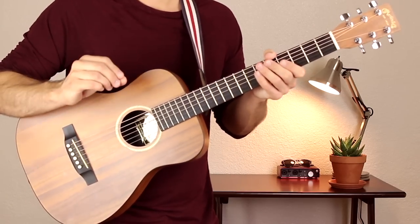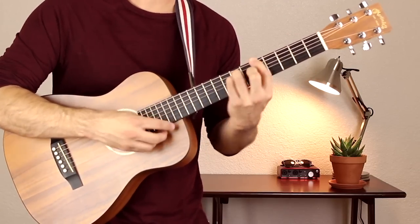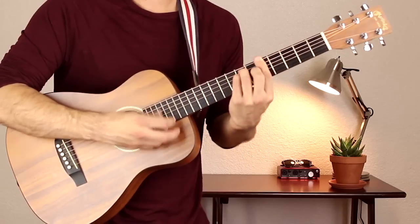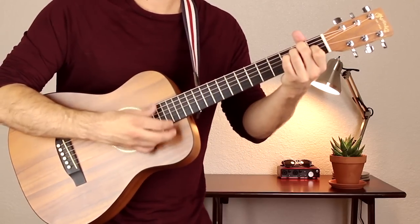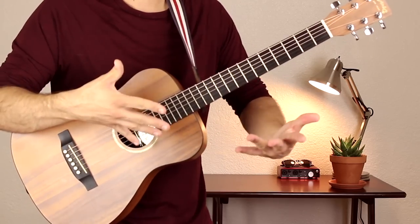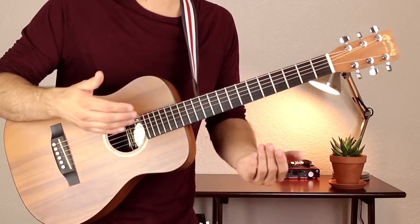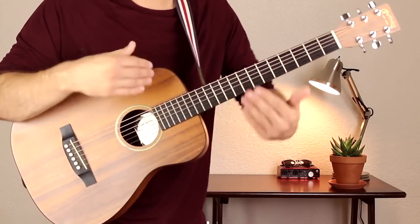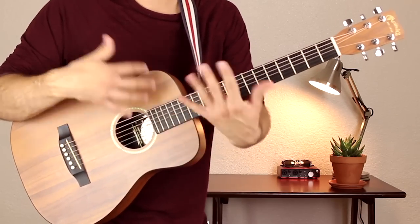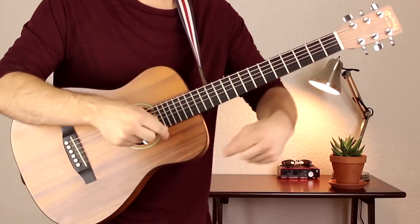And then after those, you want to strum it out — kind of like a tremolo strum. You're not really concerned about how many times you strum it, just that you're strumming it fast. So strum it as fast as you can, not too fast, but just enough so it sounds like that. You just switch the chords when you need to switch the chords, not after so many strums, just when you need to. You do that twice before the finger picking pattern comes in.